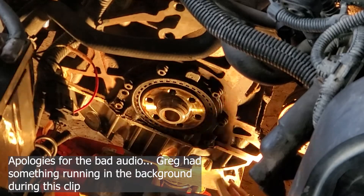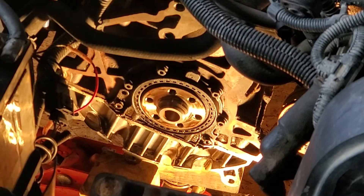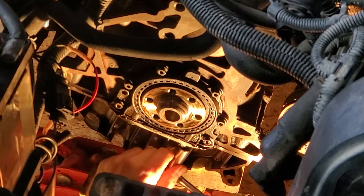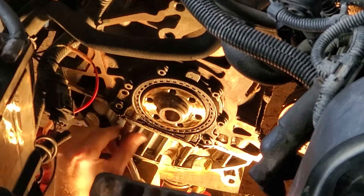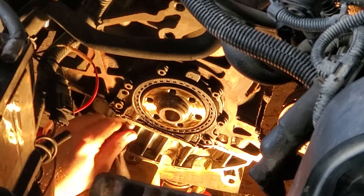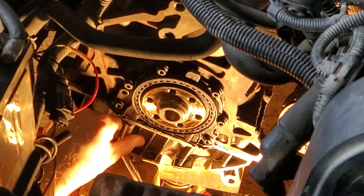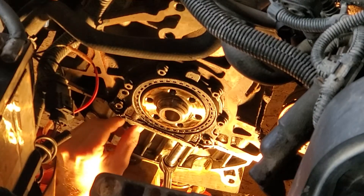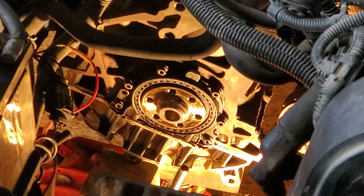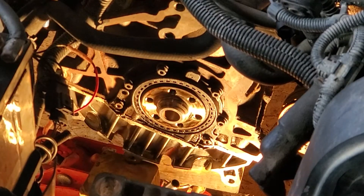We're ready to take the main seal off now. There are ten millimeter cap screws holding it in place. I'm going to remove the oil pan ones first, and I keep these ones separate as well — keeping track of which ones came from where.